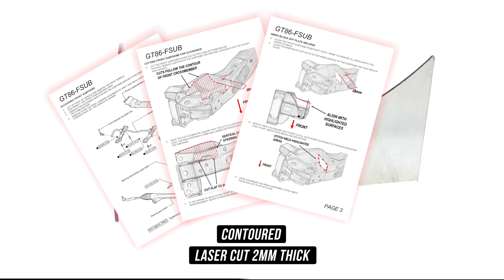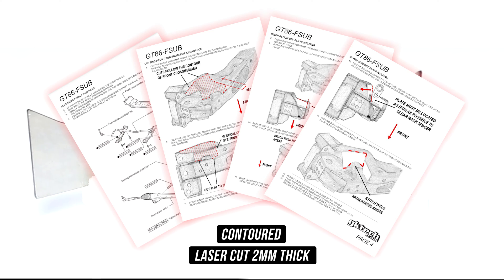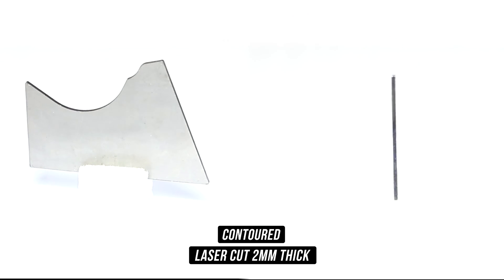The half-pipe and the tooth come with a template to show you exactly where you need to cut, which we'll run through here in a bit. Now that you know exactly what you're getting, let's do that install.